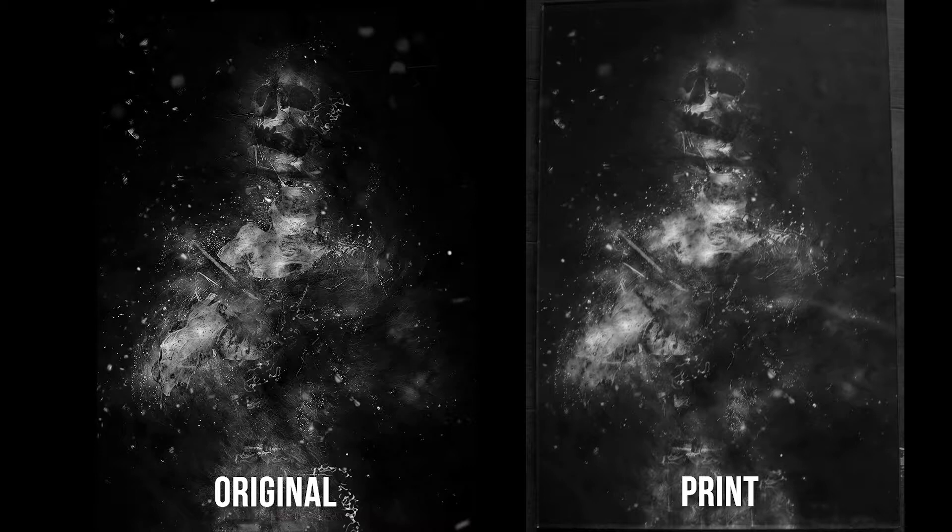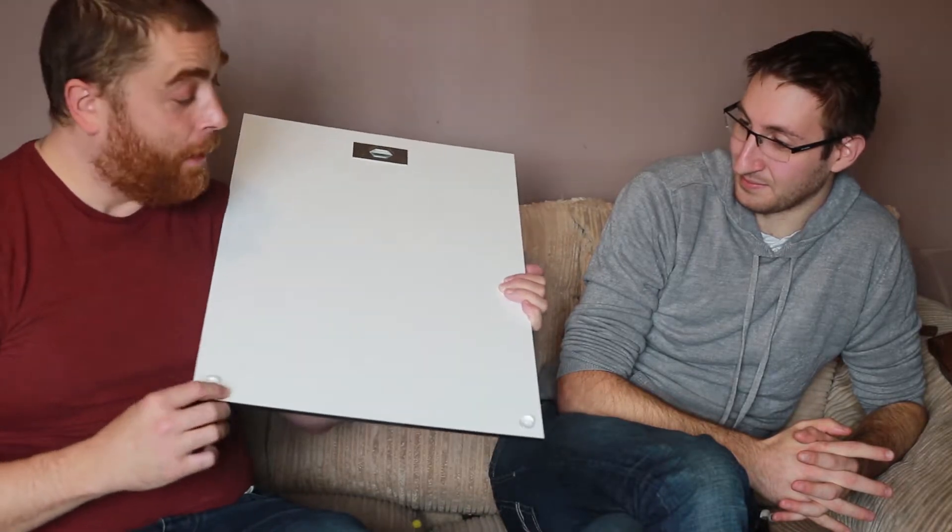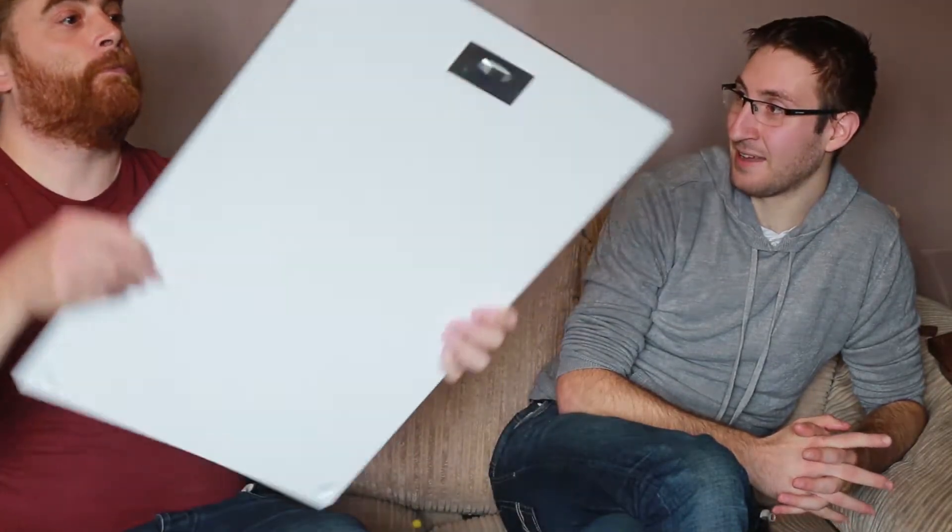Now the print quality compared to the original is phenomenal — every little bit of detail is there. When you compare it to the original it just looks bang on as far as the quality goes. I would have no qualms as a professional — I'd be happy to give it to my clients. I would as well. You get the brackets on the back and these little nubbins — I love these by the way, it's something simple but it just brings it out from the wall a little bit, makes it appear like it's floating.